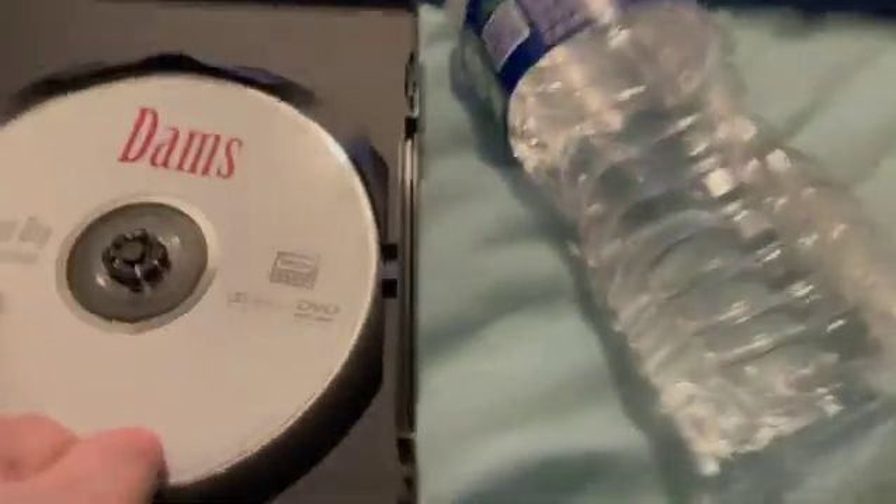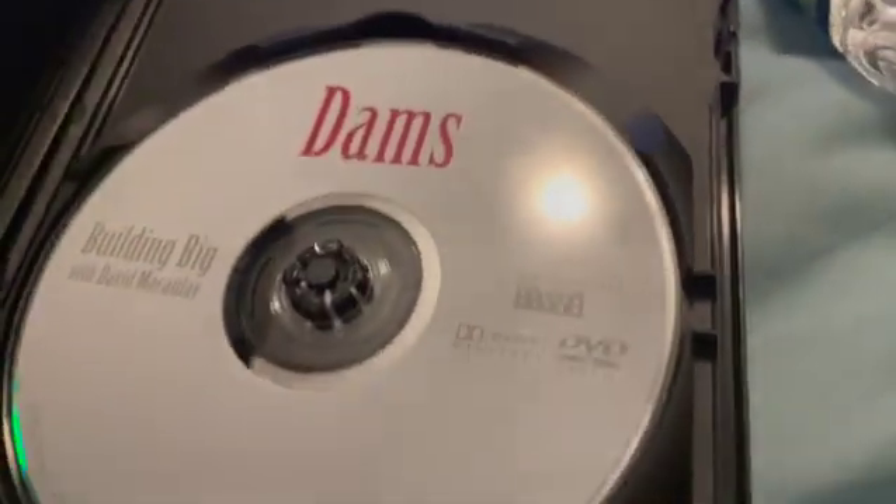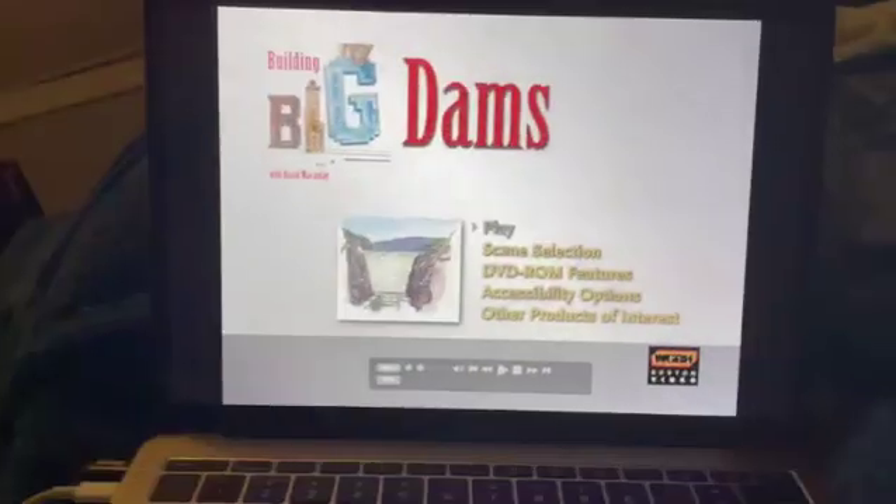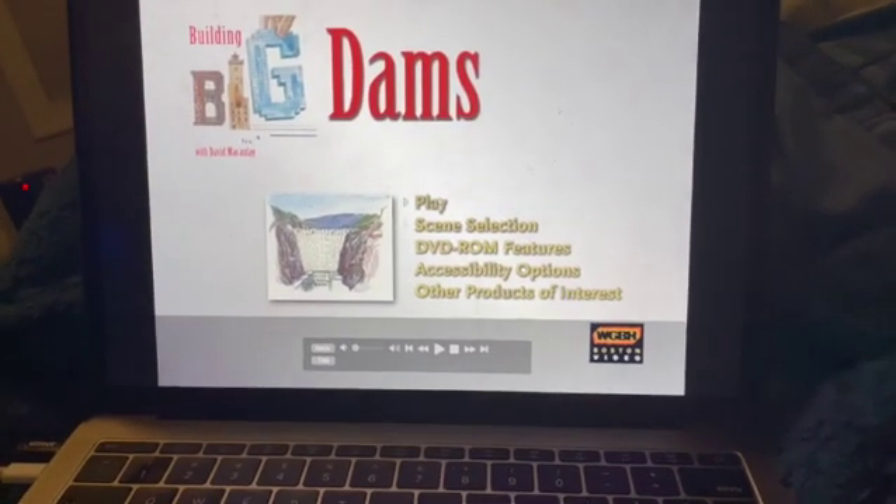Now let us look at the disc. Just a little white disc. Let's see what the menu has to offer for us. After you turn this disc, you are greeted with those options.